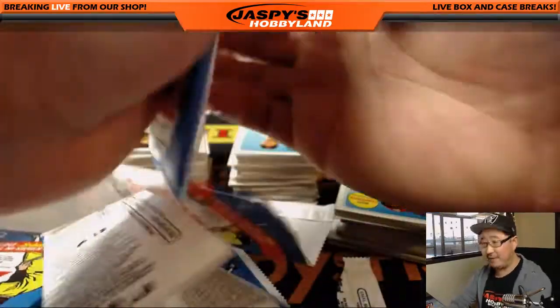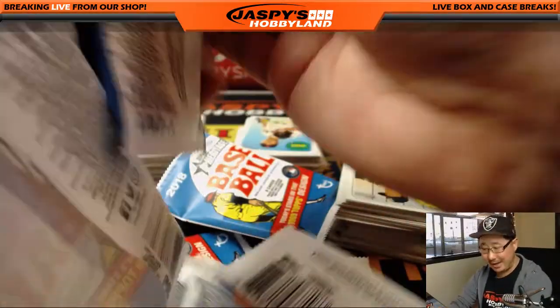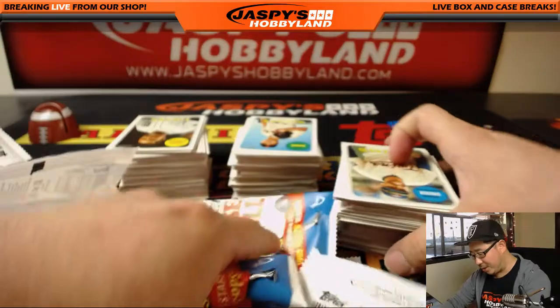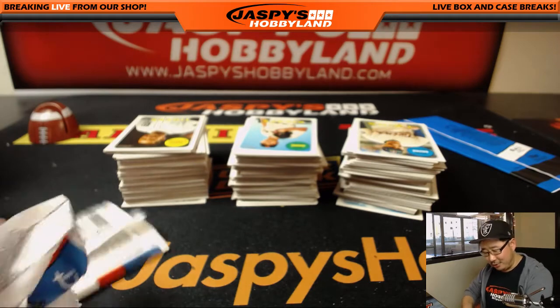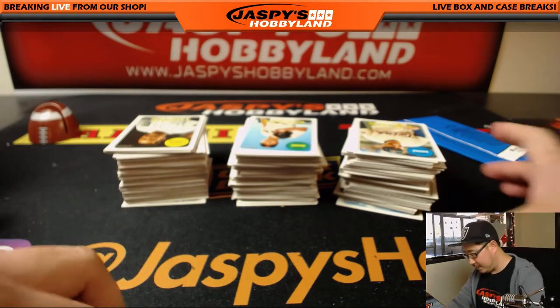This is a lot of fun — this is something you could introduce the kids to. There's a lot of what I called last year 'treasure hunting.' You have a guide, you hunt for the treasure, you hunt for all the different short prints and everything. So it should be a lot of fun.